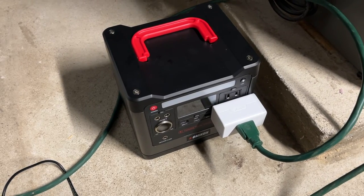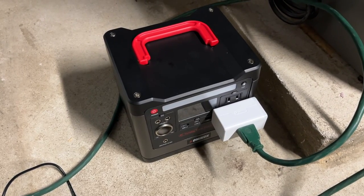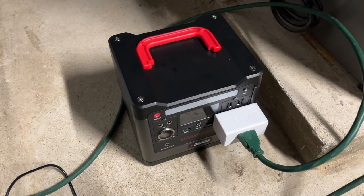Welcome. In this video I'm going to be attempting to run my high efficiency natural gas furnace from this lithium iron phosphate battery pack.